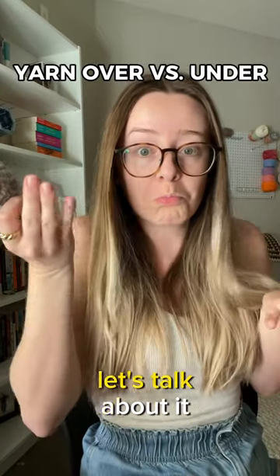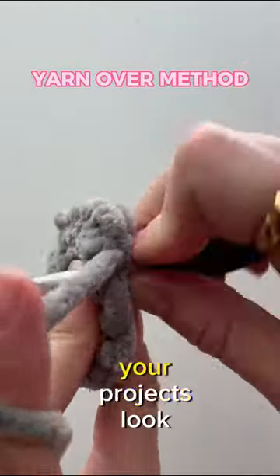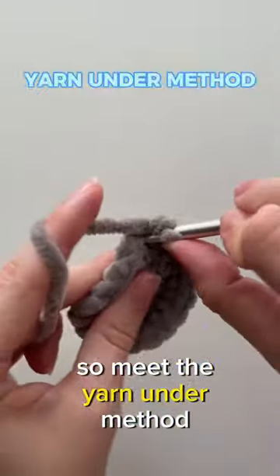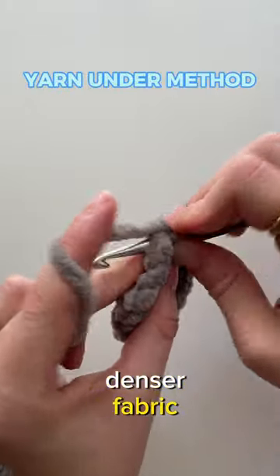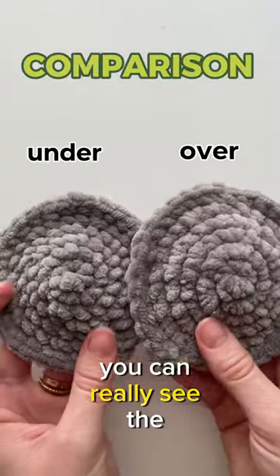Yarn over versus yarn under — let's talk about it. Yarn over is the normal method for working single crochet, but you might find that your projects look different from most amigurumi designers when you yarn over. Meet the yarn under method. Lots of crocheters prefer this method because it creates a tighter, denser fabric. All you have to do to achieve this look is put the yarn under the hook when working a single crochet.